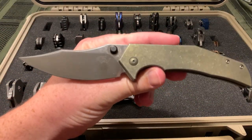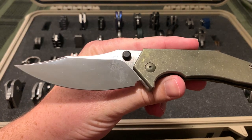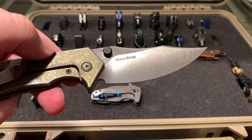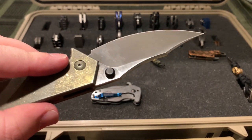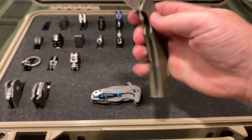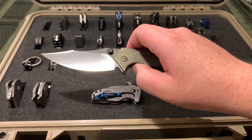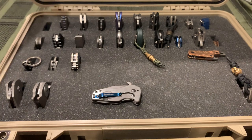First off I'll start top left. Another Gavco, but this is a Gavco mass drop - I think made by Bestech Knives. You can see the mass drop logo; now it is known as Drop. S35VN, the Gavco Thresher, based off one of his custom designs. Super smooth, titanium frame lock, nice satin blade.